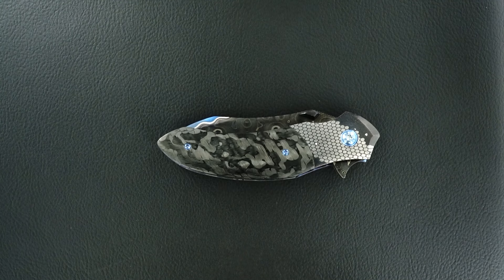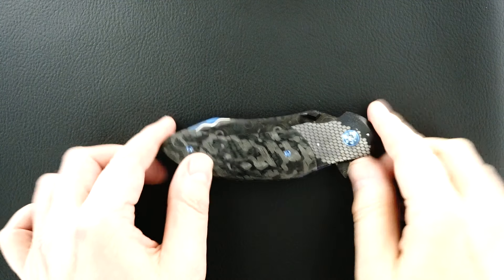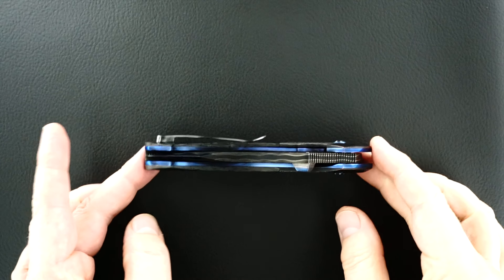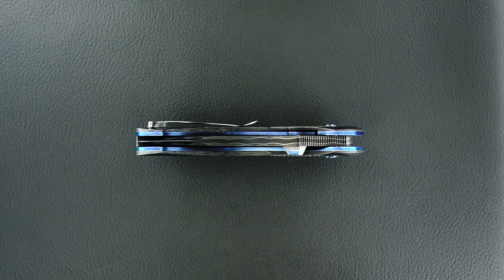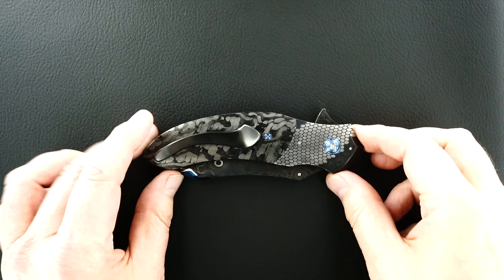I don't know why it's so dark — let me turn this up and see if that works a little better. It's a pretty dark piece, so unfortunately I'm going to only do the best I can.